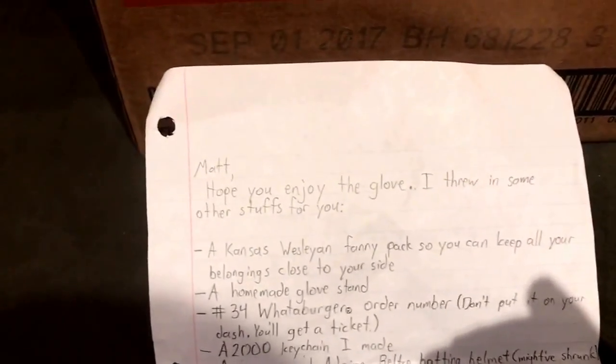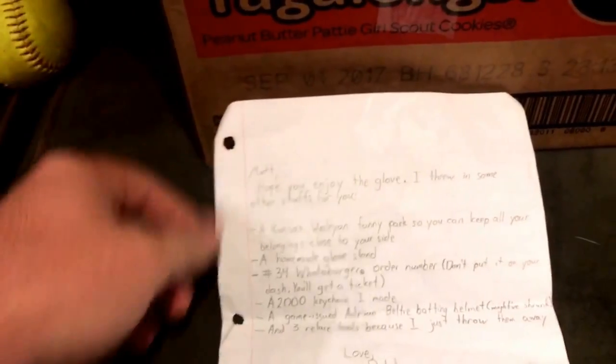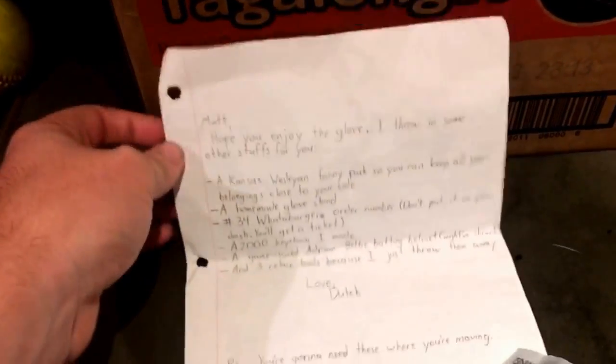Matt, hope you enjoy the glove. I threw in some other stuff for you. So here is 'other stuffs for you.' College education at its best, people.